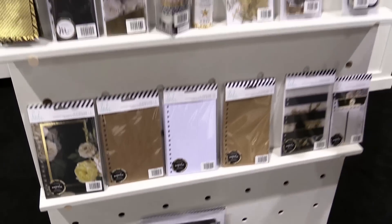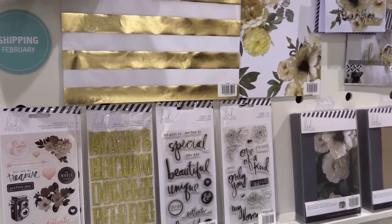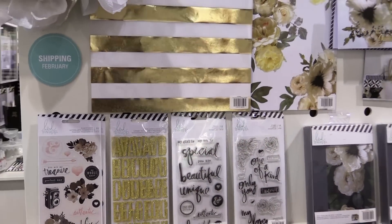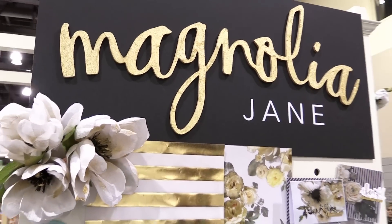So that is kind of the Magnolia Jane stuff in a nutshell. Really fun to finally have a paper collection again to make pretty stuff.